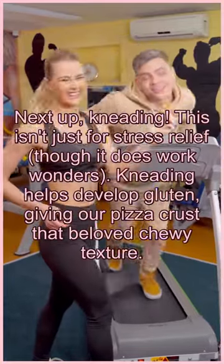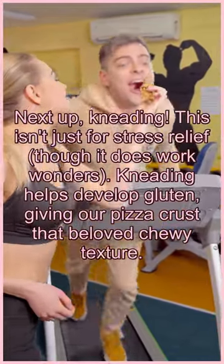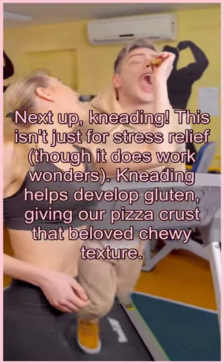Next up, kneading. This isn't just for stress relief, though it does work wonders. Kneading helps develop gluten, giving our pizza crust that beloved chewy texture.